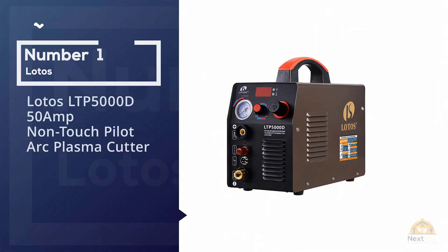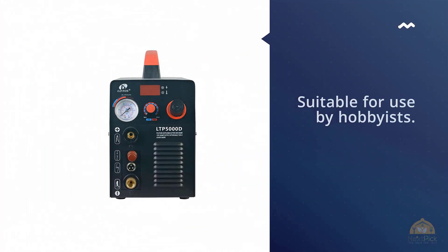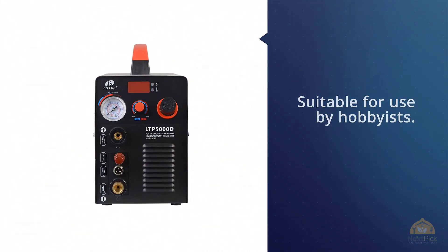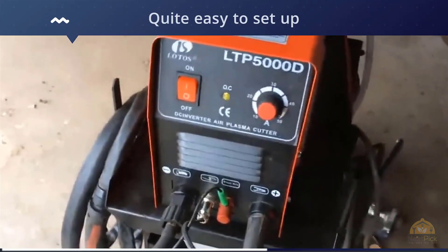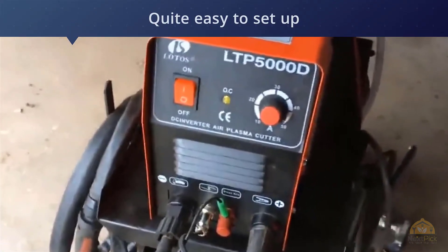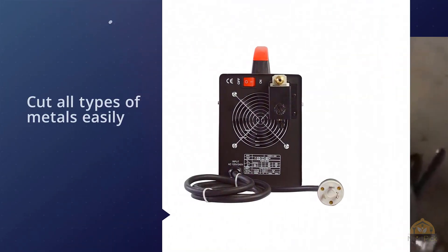Number one most popular: the Lotos LTP5000D 50-amp non-touch pilot arc plasma cutter. The Lotos LTP5000D is a very reliable plasma cutter suitable for use by hobbyists. It's a dual-voltage unit that's quite easy to set up and can cut through almost all types of metals easily.